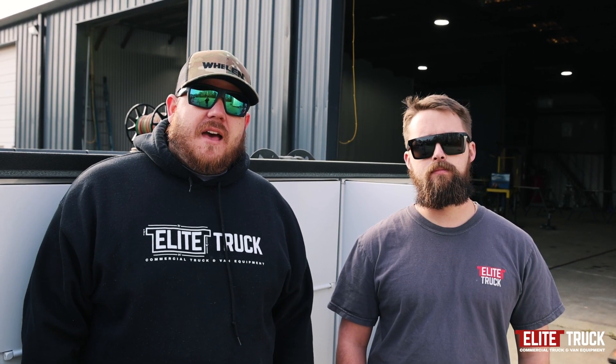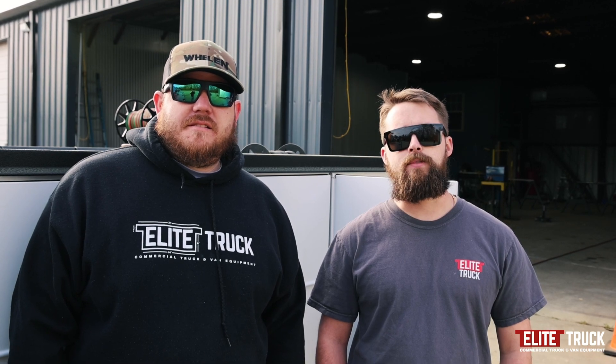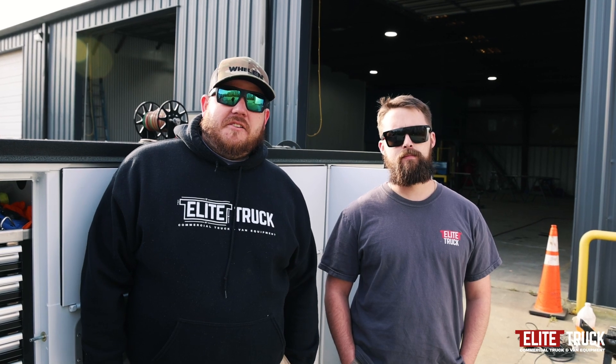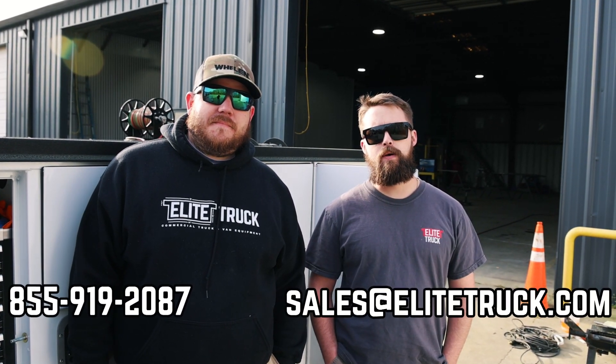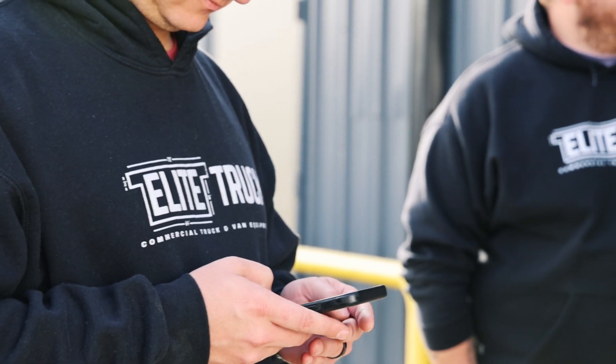Thanks for joining us. We'd be happy to help you get your C-TEC units rolling. If you have any questions, you can contact us at 855-919-2087 or reach out to us at sales@EliteTruck.com. Thank you.